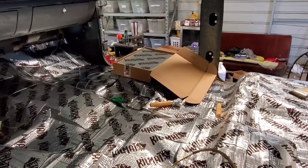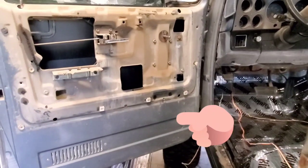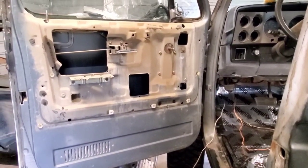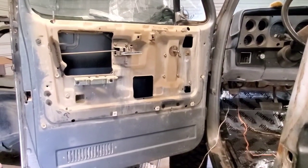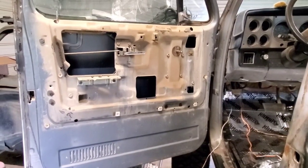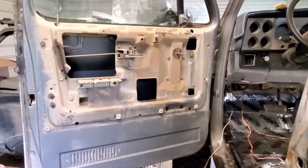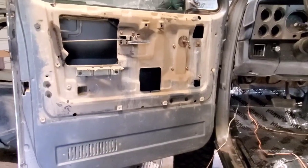The reason we have a third box is because we want to put kill mat in the doors. Yes, that door is filthy. I'm guessing the door card has never been taken off this truck — this truck is 32 years old. I don't think that door panel, or door card however you want to call it, has ever been removed. It's pretty disgusting underneath there, but we're going to put kill mat in all four doors.